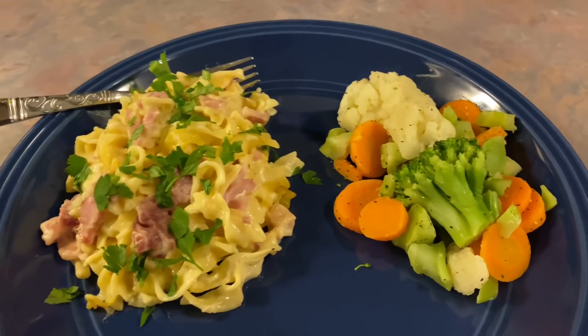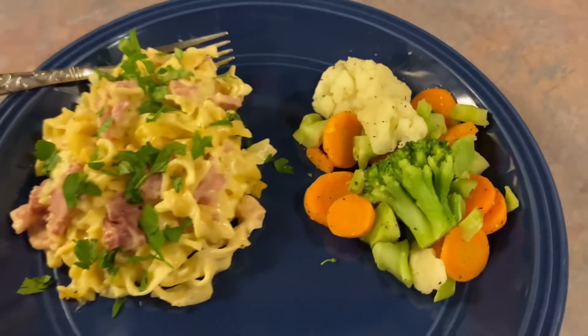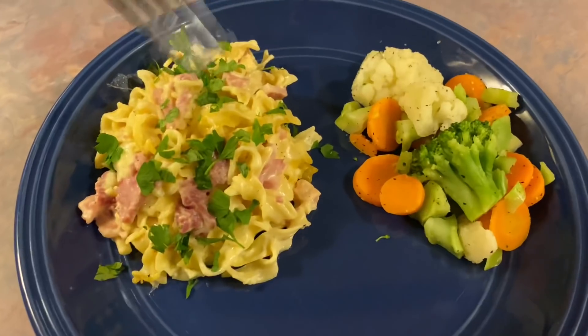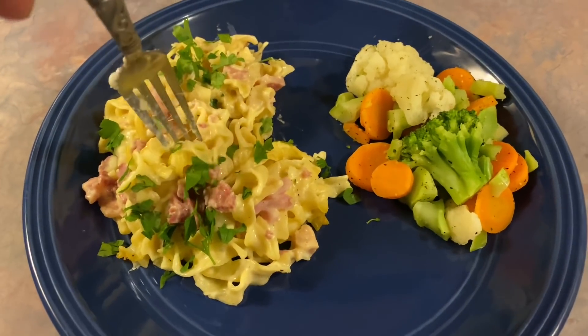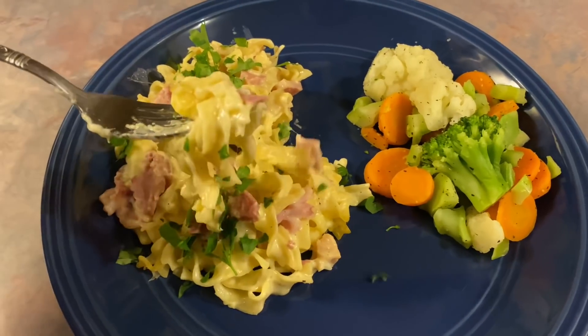I topped it with some fresh parsley that I had initially bought for the lemon chicken soup but forgot about, so I just wanted to make sure I used that. I served it with some steamed veggies — I wanted to incorporate those in the casserole, but I knew my kids would just pick them out.